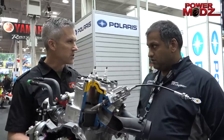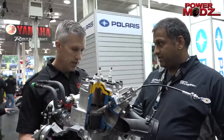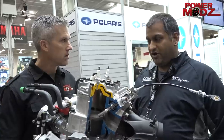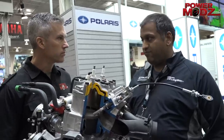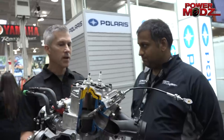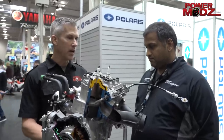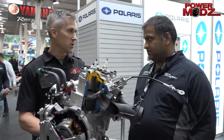Any clutch improvements? We went to a bigger taper. We kept the clutches basically the same, but yes we went to a bigger taper, and we also have a new belt for the 850 that's an improved compound for longevity.